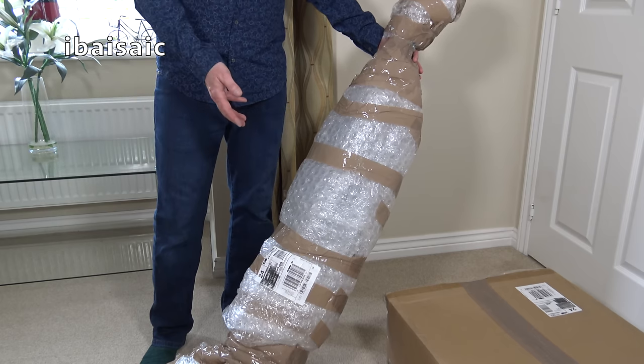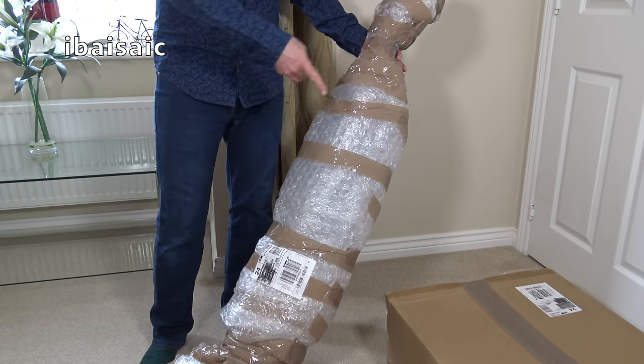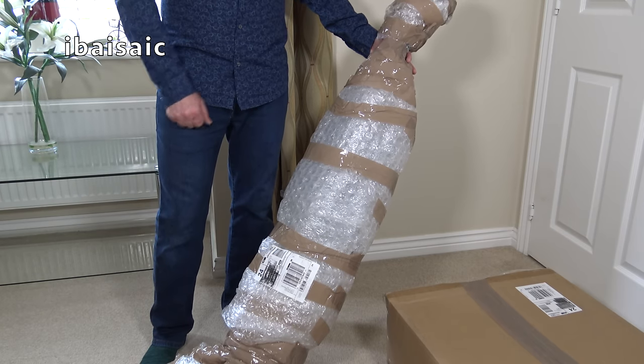I'm going to unwrap the vacuum part of this video. There's another box that comes with it and hopefully we'll find a vacuum cleaner that isn't damaged.